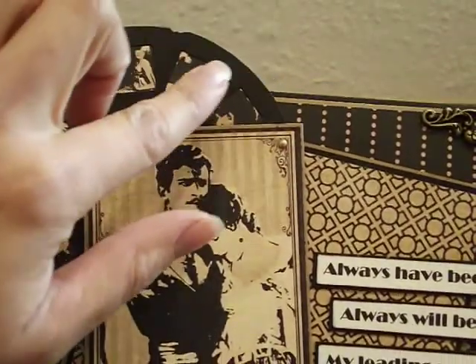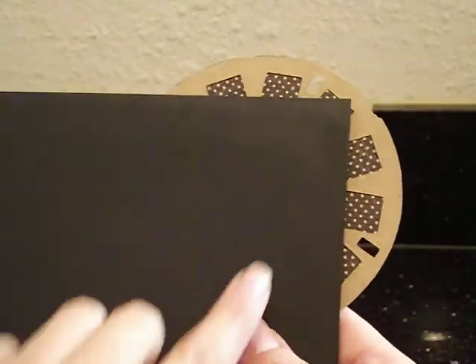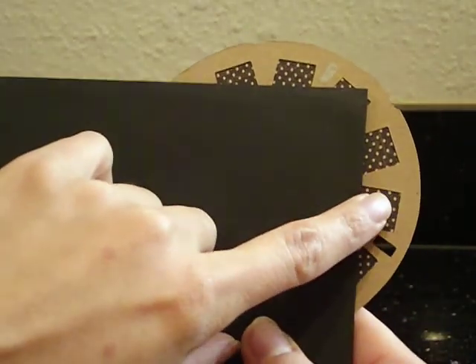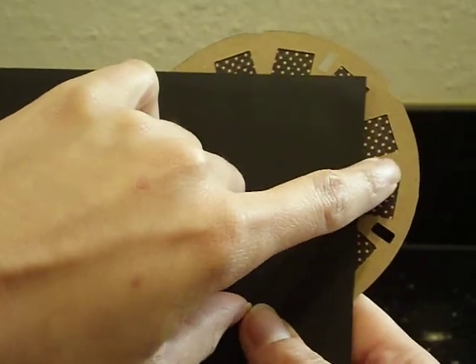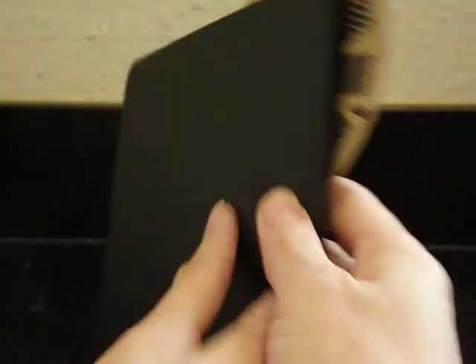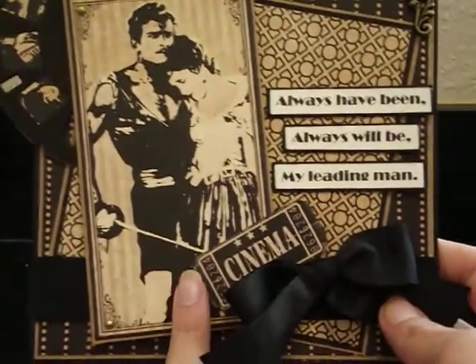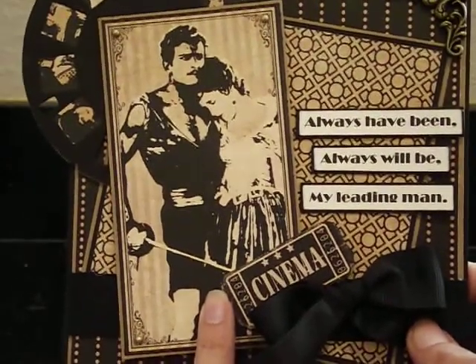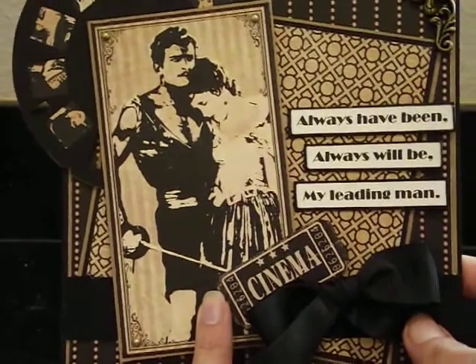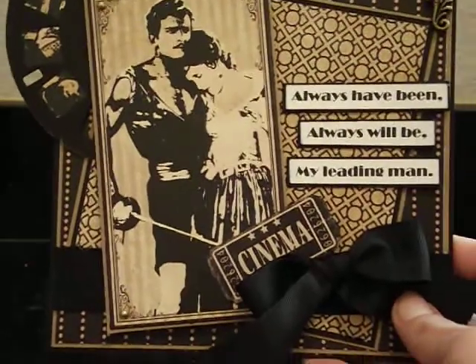Because I was going to adhere this to a corner and then some of it was going to show, I did cut out another die cut using craft cardstock and adhered it to the back of the black picture wheel. And then this image here was cut from one of the papers — I inked the edges with black soot just a little bit, and then I laid it on top of a piece of craft cardstock. Really super easy.